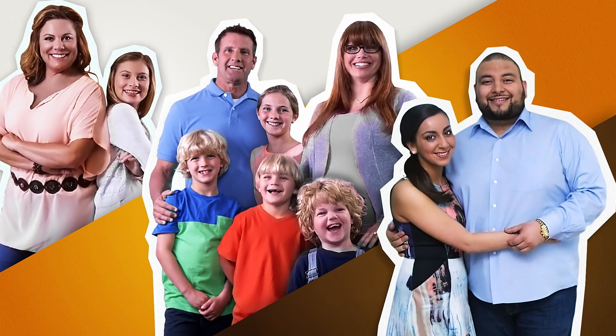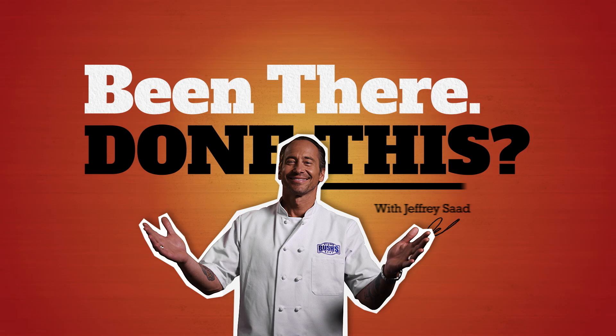Three households with three dinner dilemmas, one celebrity chef. It's Been There, Done This with Chef Jeffrey Saad.